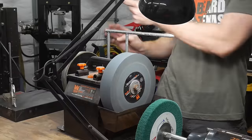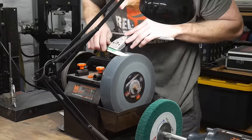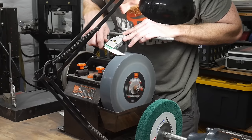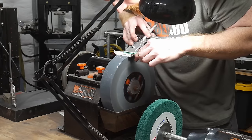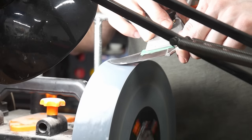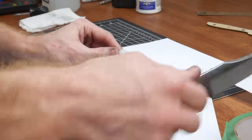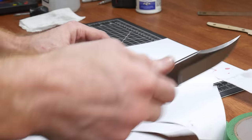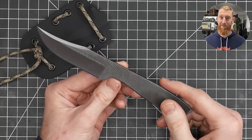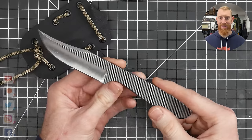The last thing to do is sharpen the blade. I'm using my Wynn water-cooled sharpening system, which has been a solid performer. When it comes to sharpening, there are a ton of methods and opinions. I'm actually looking for a new sharpener to test on the channel, so if you have one you'd like to see me review, let me know in the comments. As you can see, this knife is plenty sharp for general cutting tasks — opening boxes, cutting paracord, things like that.